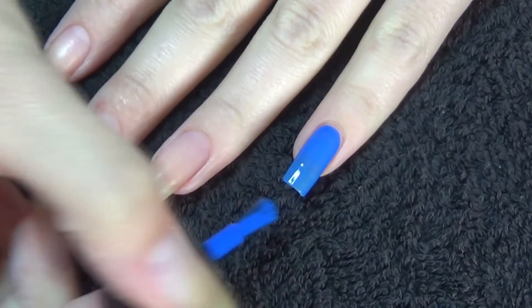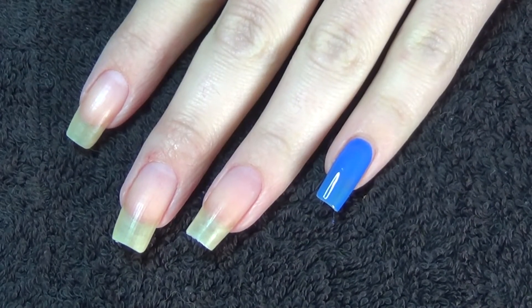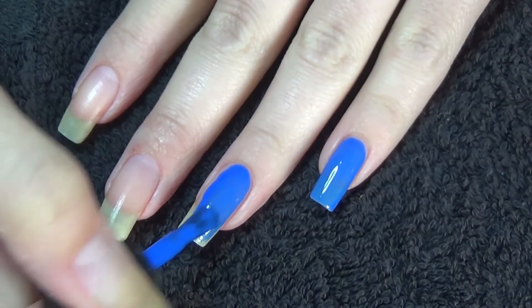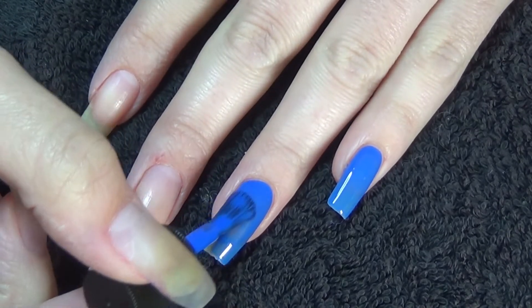Now with these brushes, they're quite wide but they've got the rounded edge on them, which means that it's really easy to get close to the cuticle.